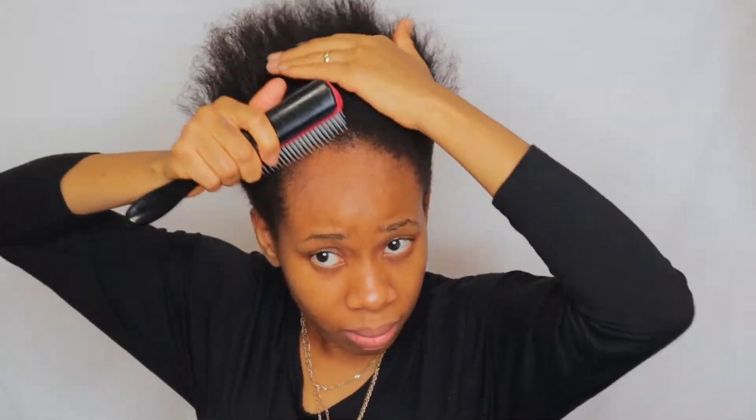Hello beauties, welcome back to my YouTube channel. In today's video, your girl will be transforming into a human being — as you can see, I'm really looking unkempt. I'm going to be doing my hair and my makeup, so please keep watching.